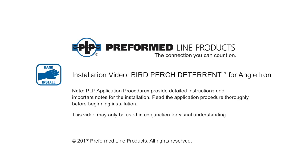Welcome to Preform Lime Products. The following presentation illustrates the recommended hand application of the Preform Lime Products Bird Perch Deterrent.